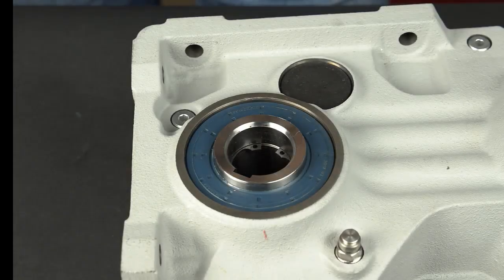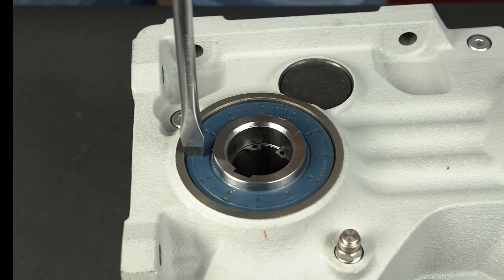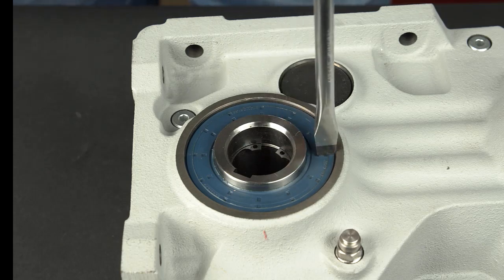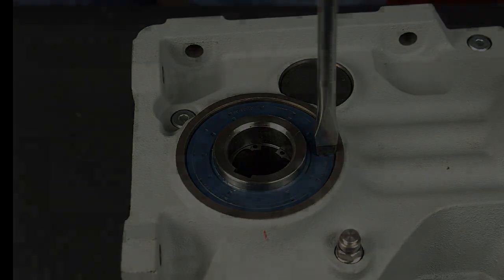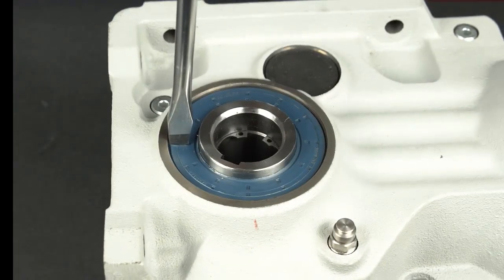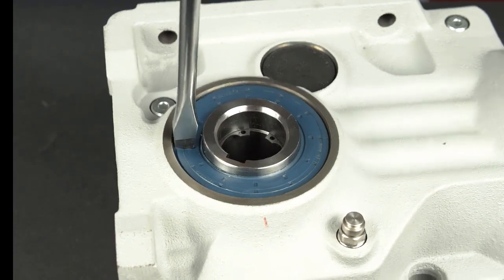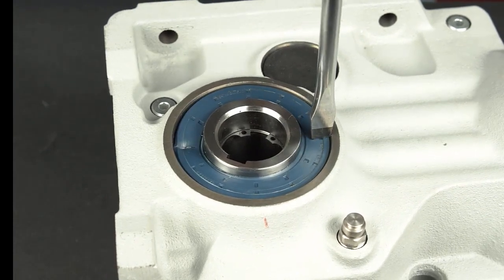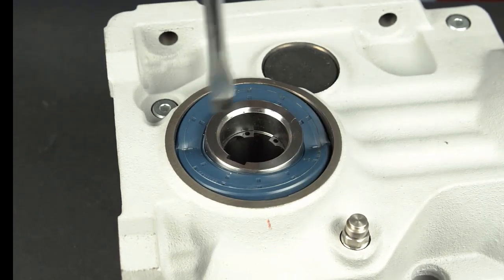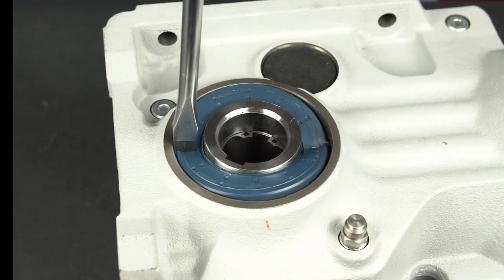It is important to place the flat tip screwdriver against the seal as shown, with the tip closest to the gear reducer bore and away from the shaft surface. Strike the screwdriver with the dead blow hammer until the seal starts to fold upward into a V shape. Repeat on each side until the seal outer edge is exposed.